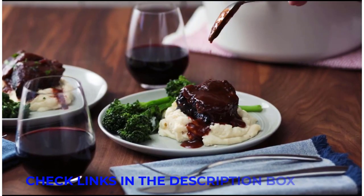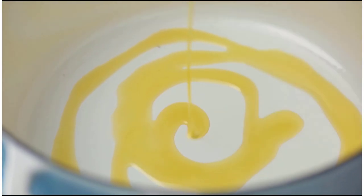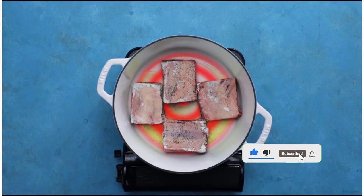The Dutch oven is an indispensable piece of cookware in any kitchen, and for good reason. This deep lidded pot made of heavy cast iron can do just about anything, from braising meats to baking bread to simmering stews. There are several different types of Dutch oven, each with its own advantages and costs.